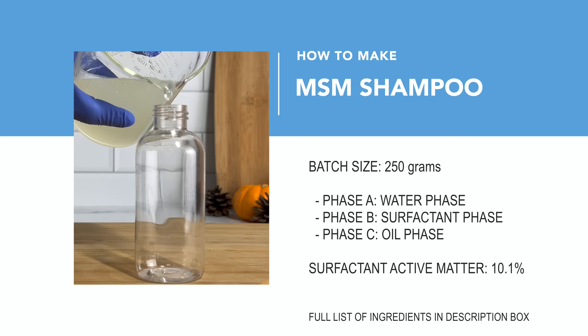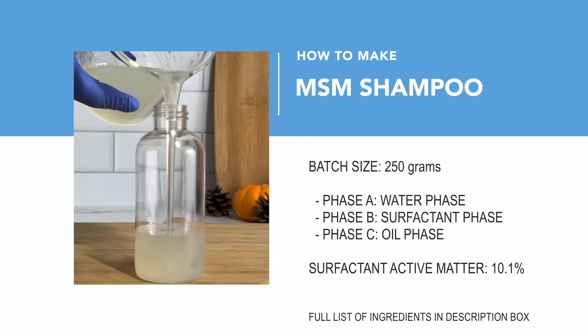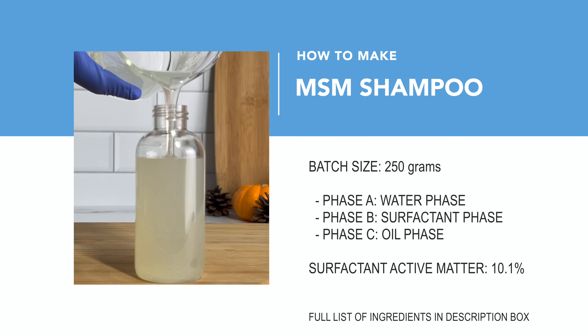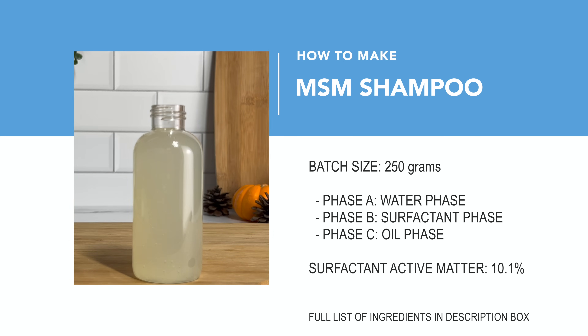Now let's go ahead into the making of this MSM shampoo. This shampoo is pretty easy to make. There are three phases: A, B, and C, which translate to the water phase, surfactant phase, and oil phase. For those of you who want to know about the surfactant active matter, it is 10%.